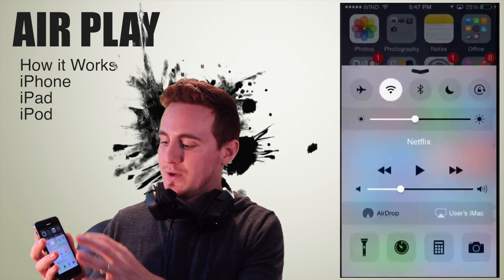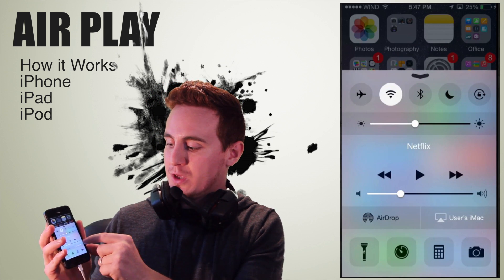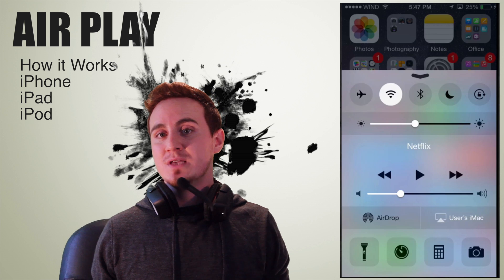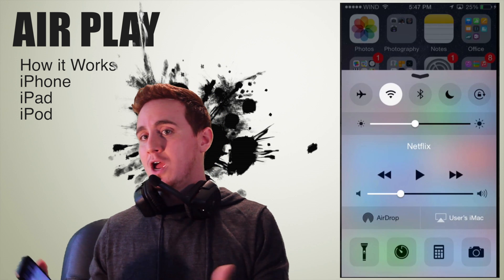That's the basics — right there beside AirDrop, you will see AirPlay. If you don't see AirPlay, that means you have a problem. You're probably not connected to the same Wi-Fi, and there are ways to fix that and get around that. I have other videos showing you how to fix any AirPlay problems.